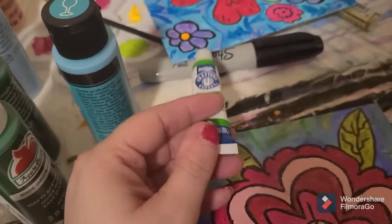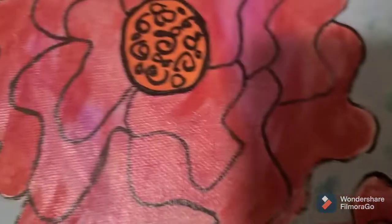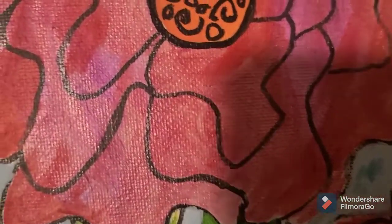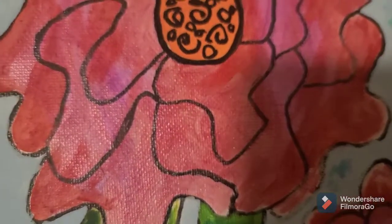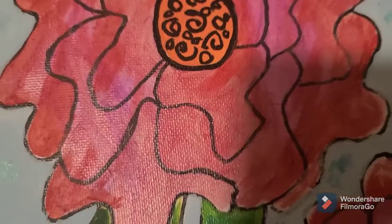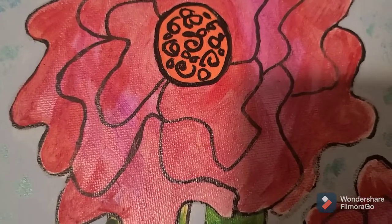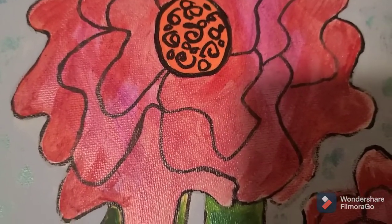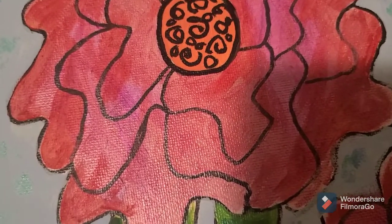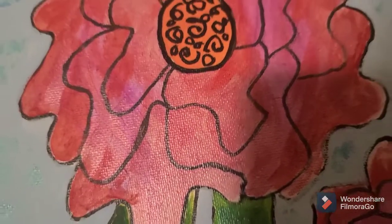I think this paint came from Dollar General. I love the colors — there's a purpley color and a bright green — but it just doesn't do right. It doesn't have the kind of coverage that you want, and if it's thick in places it gets kind of sticky. I've had a problem with things sticking together, which is not fun because then you ruin your paintings, and that is never cool.